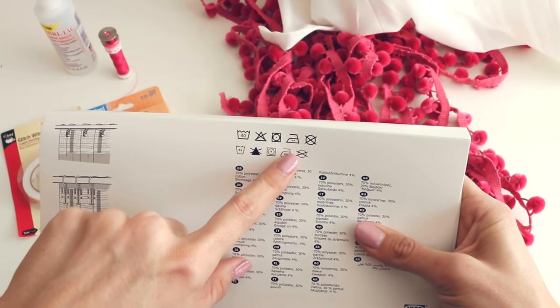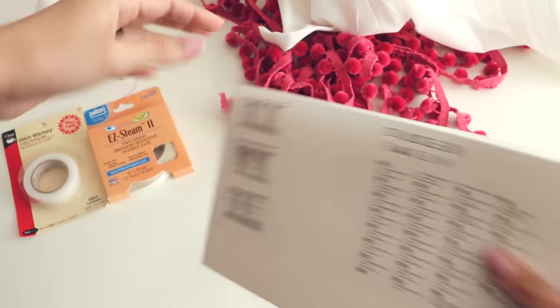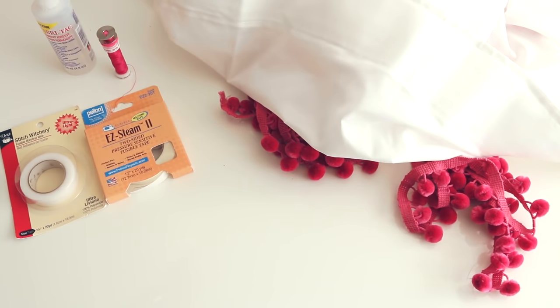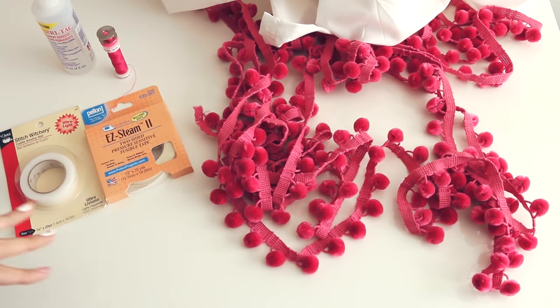Some methods may require a low iron or no iron setting. So depending on the material - if you get very inexpensive curtains and they are kind of plasticky or mesh - you may not be able to iron those, so keep that in mind. Then I bought some trim; I bought nine yards.